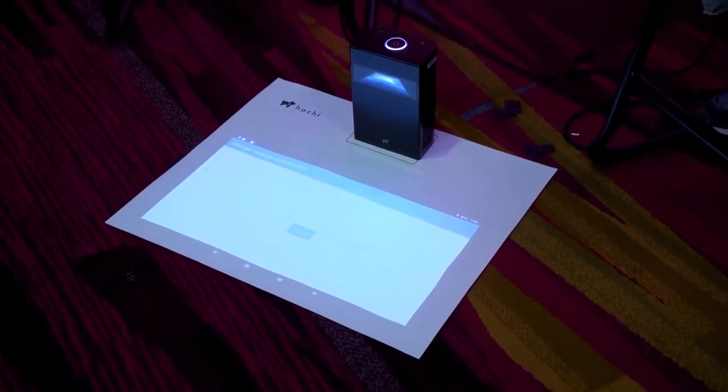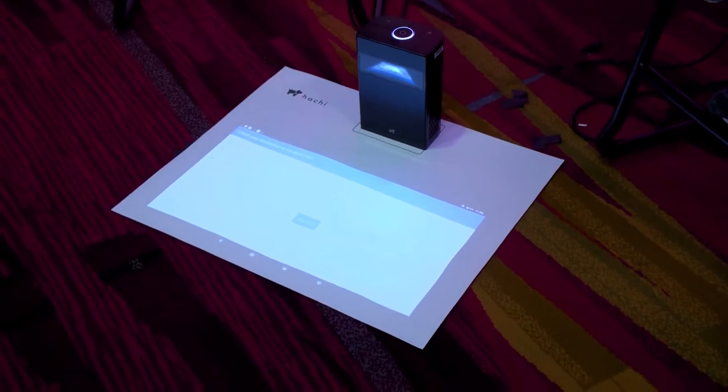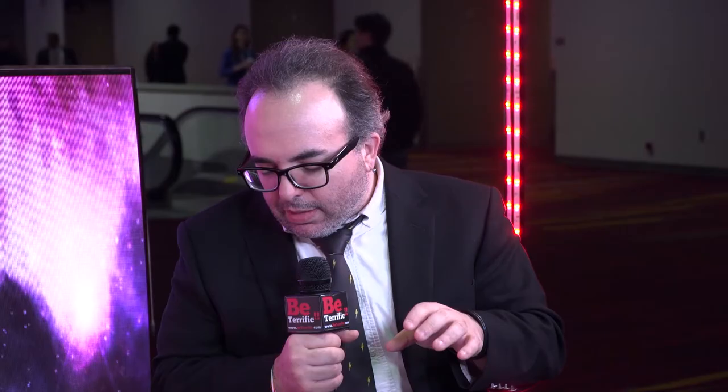It worked really well and seemed very responsive. Can it show movies and things like that? Definitely. Right now we're looking at a 23-inch screen, but it goes up to 100 inches without any noticeable brightness decrease. You could watch at 100 inches in the same brightness we're in right now. We also have a Bluetooth remote control, so you can just sit back and enjoy yourself.